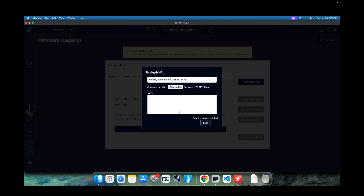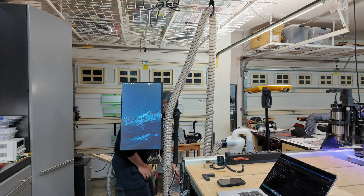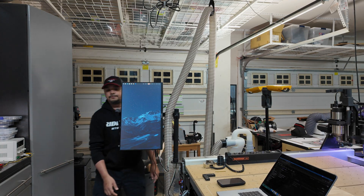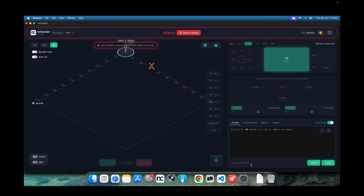Now I'm going to close G-Sender and power cycle the board. Power on, cycle the E-stop. From this point I'll use my NC Sender. Right now it's unconfigured. Let's check $I — it's sending us the information. There's a version, one app, date 2025-10-18. That's the version of my Grbl Hull firmware.